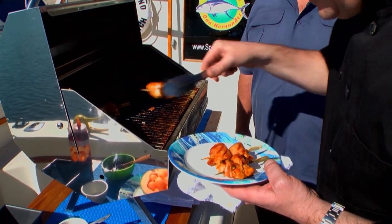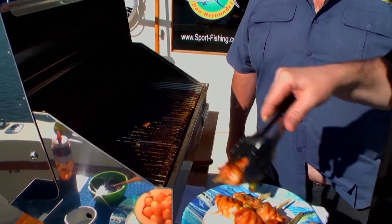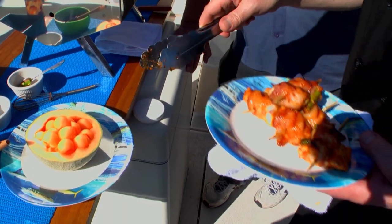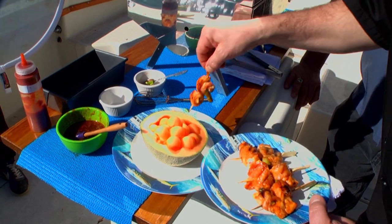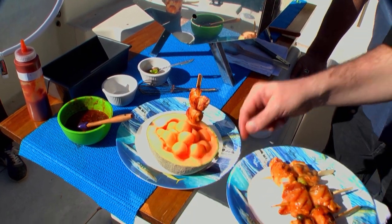Nice, nice. Okay, what do you do with these? These are really spicy, which is how I know you like them. So I've taken a cantaloupe, cut it in half, taken the balls out and put them back in. This is a great way to serve at a party.